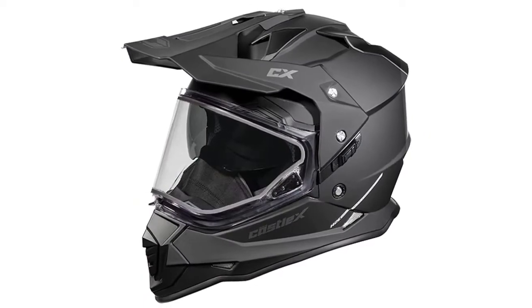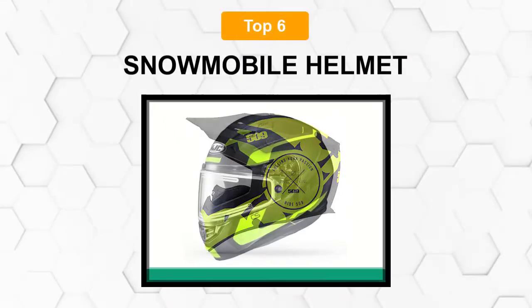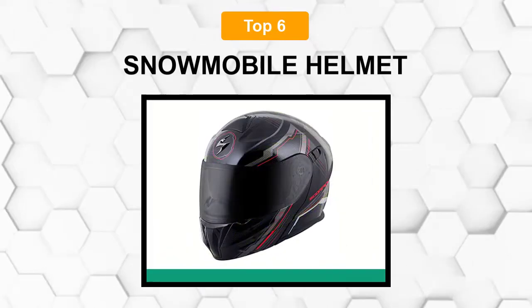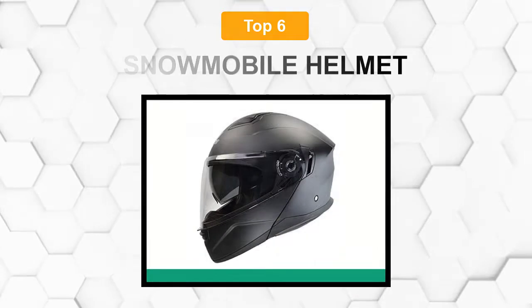Are you looking for the best snowmobile helmet? In this video we will break down the top six snowmobile helmets on the market. We have included links in the description for each product mentioned, so make sure you check those out to see which one is in your budget range.